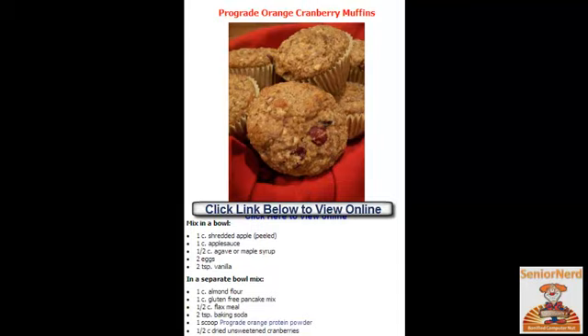You add the dry ingredients to the wet, mix well and drop into a well-sprayed non-stick-sprayed muffin pan and bake at 350. If you want to get the complete information about this recipe, please click on the link below this video.